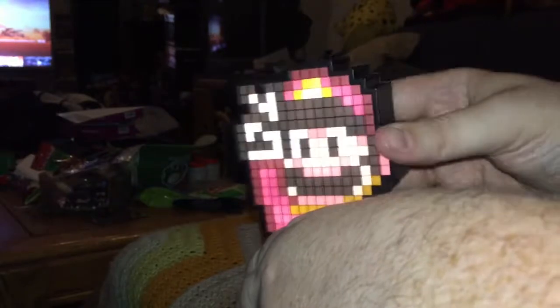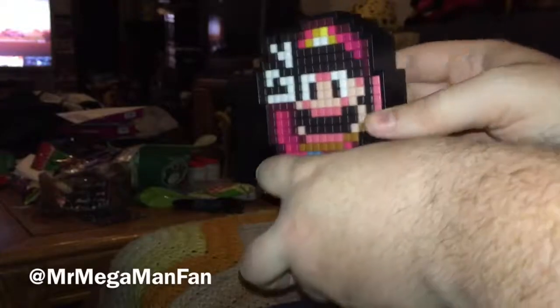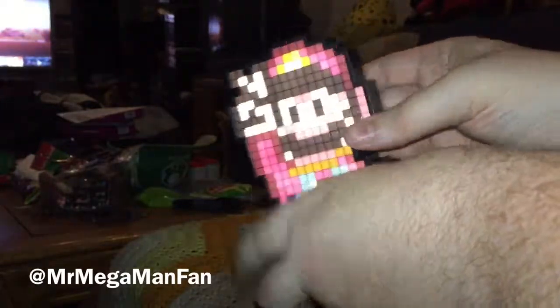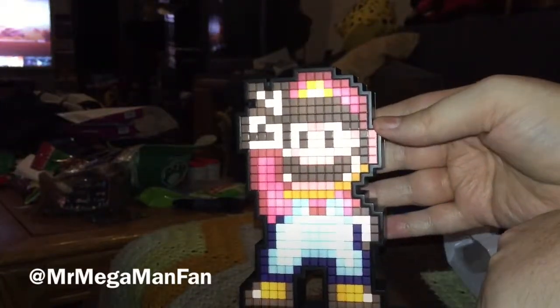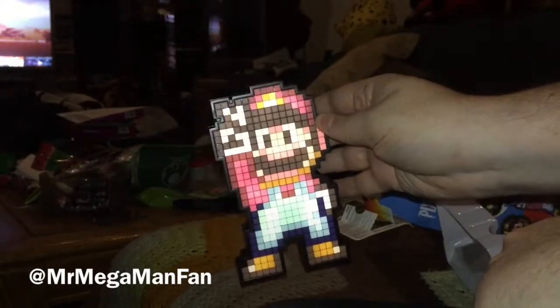So that is your Super Mario World Pixel Pals unboxing video. One more time when it's not lit up, and here's what it looks like when it is lit up. Thanks for watching — I'll see you next time.